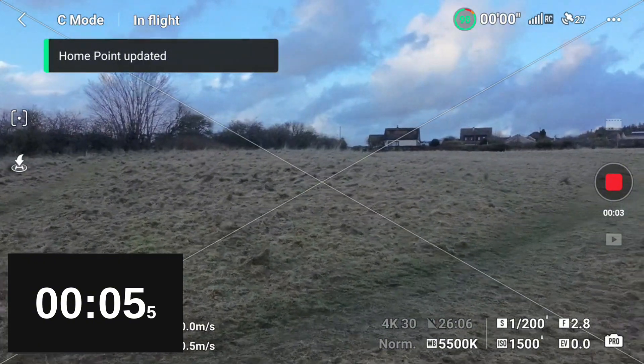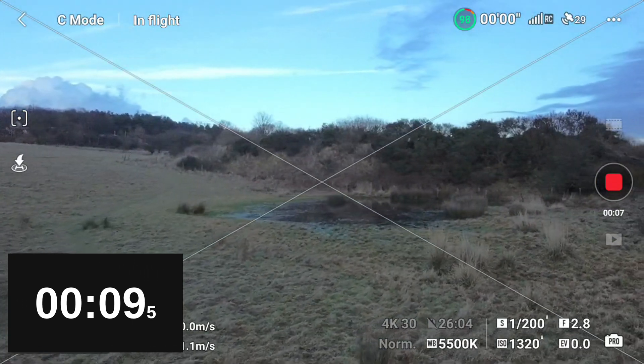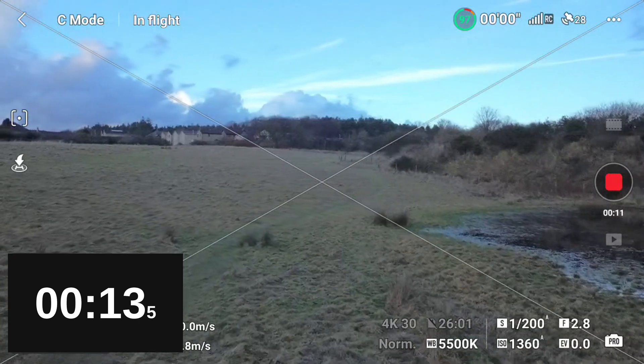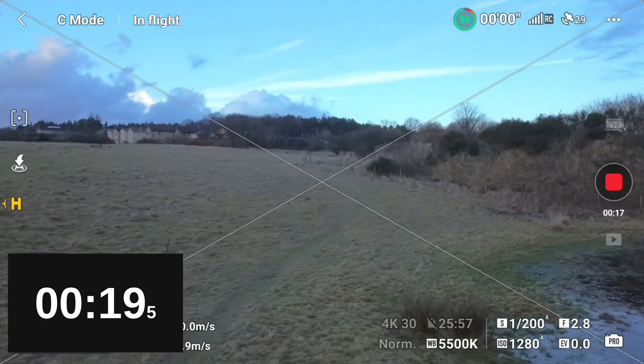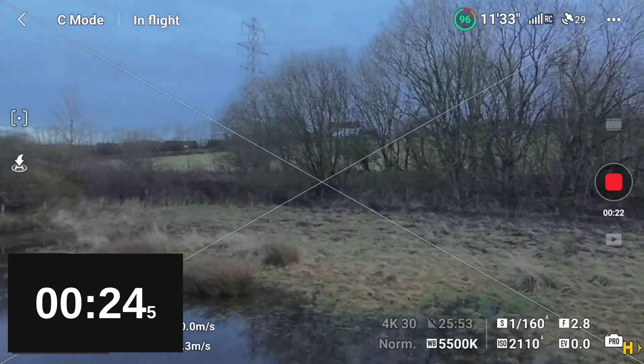It's a reasonably cold day when I filmed this — it was 6 or 7 degrees and there was a bit of wind, so there are some strong wind warnings popping up on the screen. The drone fights against the wind, the battery fights against the cold, but it is what it is. I will fast forward until the drone comes into land and we'll see what times we get.